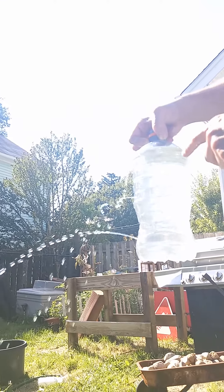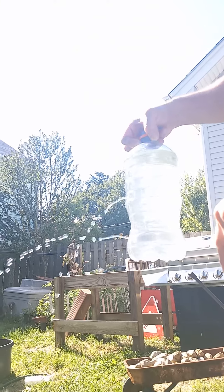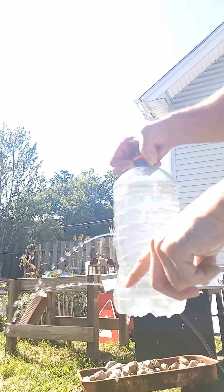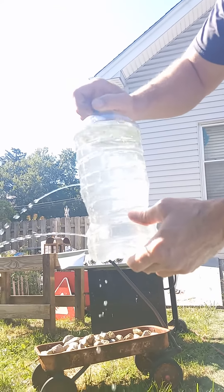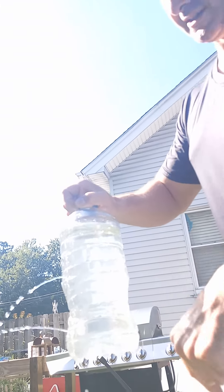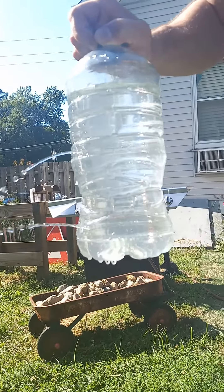So therefore, the weight of the water — as you go deeper down in the ocean, you have water pressure pushing against you. And that's why you need to wear a decompression suit before you go too far deep in the ocean or any bodies of water, because the weight of the water is actually pushing against you. As you can see, this is shooting out way further than the middle and the top one.